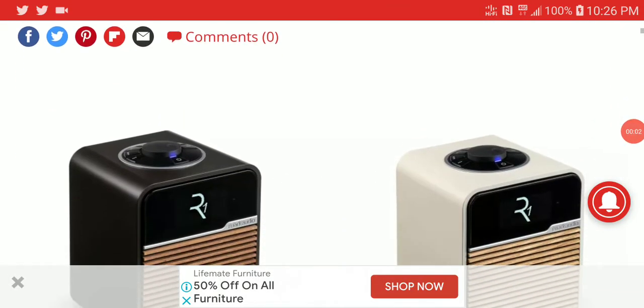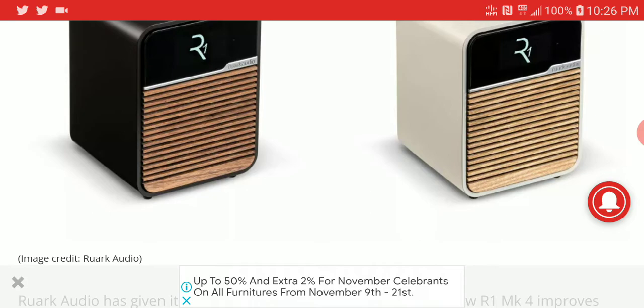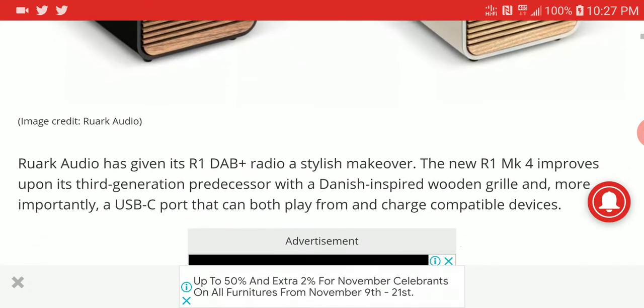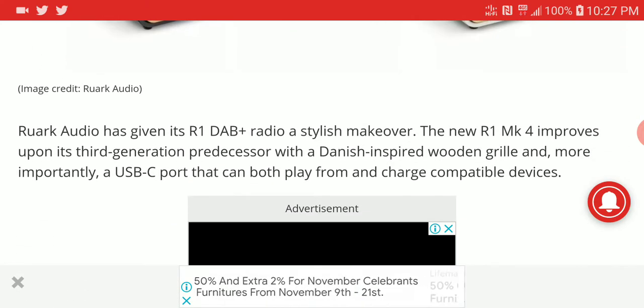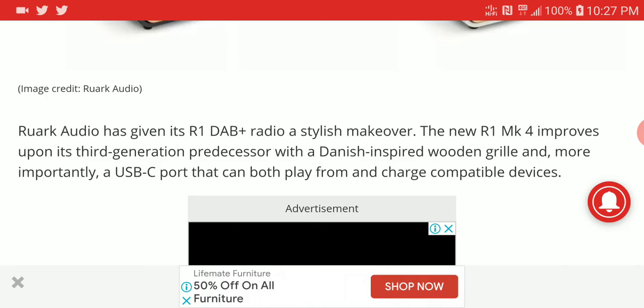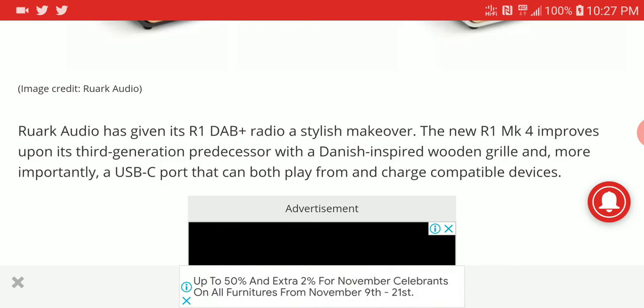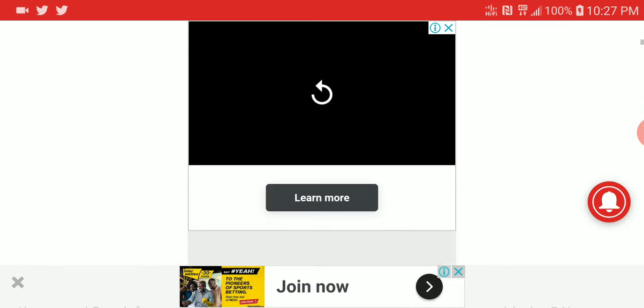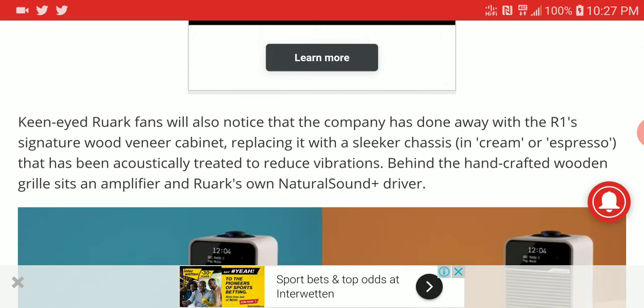The brand RUAC just announced a new radio that is quite unique — it's the redesign of the R1, called the R1 Mark 4. This is their new and improved R1 radio in its third generation. RUAC is a Danish brand, and the new device launches with USB Type-C so you can charge your smartphones and other devices through it. It's a very versatile radio.